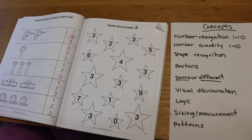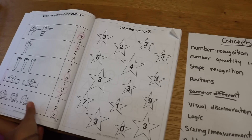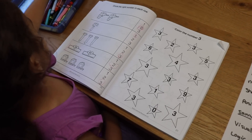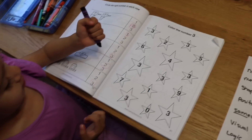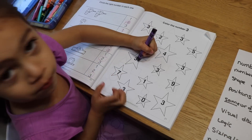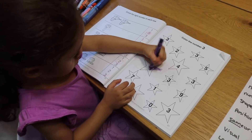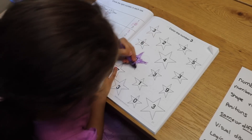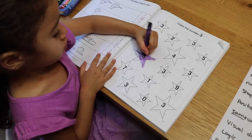Now over here we have number recognition. The child has to find all of the threes. Emily, get your favorite color and we're going to find all the number threes — they have to color in all of the stars to find those number threes. A big part of the book is coloring because as children color, they're strengthening their fine motor skills and getting ready for writing. I like using the triangular crayons because it helps work on the tripod grip and really helps get children ready for writing.